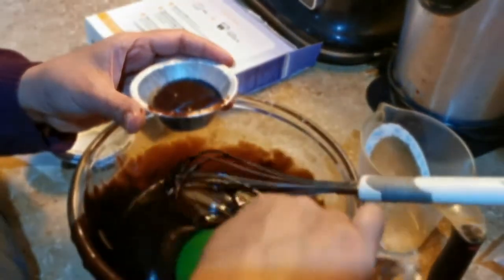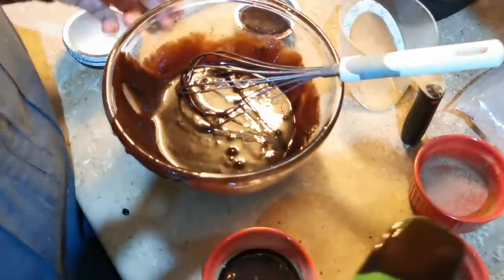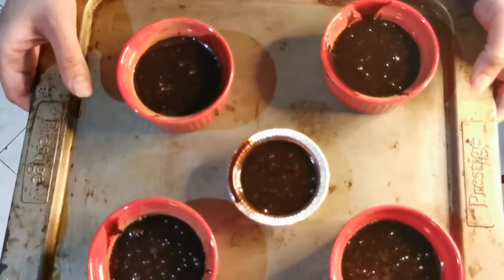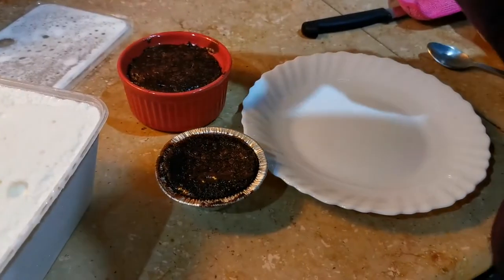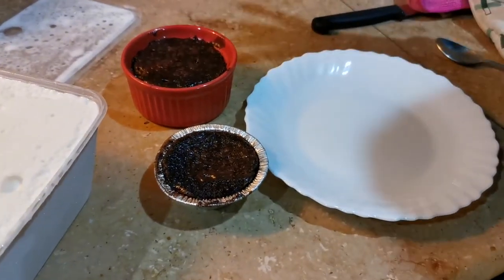We have the ramekins and the sample foil cup on a baking tray ready to go in the oven. Then I realized a problem — we're making these at quarter to midnight in the middle of winter, and there's gas load shedding, so the oven hasn't reached 200 degrees Celsius. The instructions say seven to ten minutes, and I'm worried they won't turn out as lava cakes. Instead of ten minutes, this ended up taking almost 40 minutes because of the gas issue — that's not the product's fault.